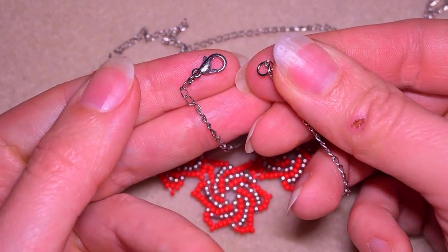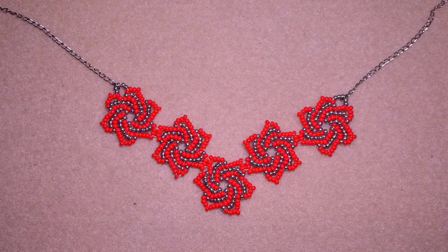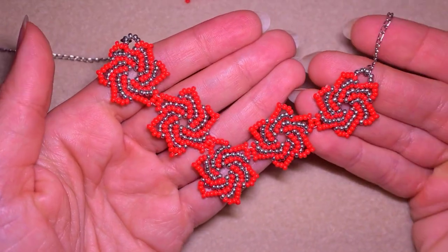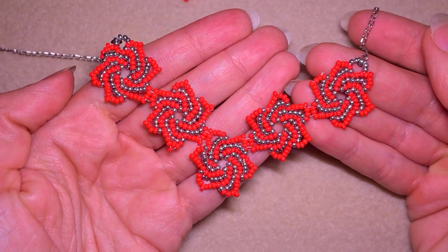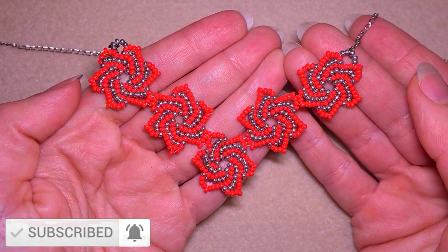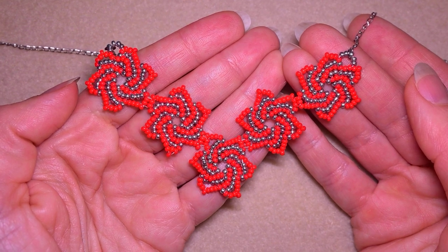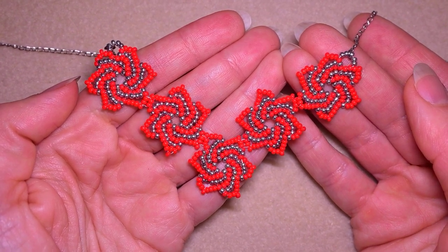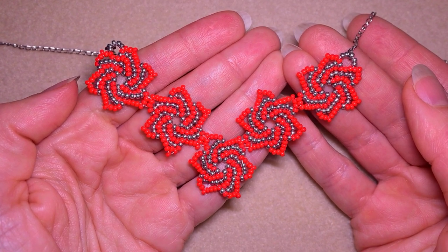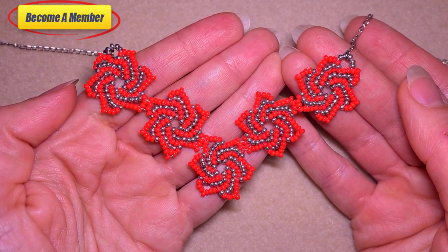After attaching my chains, this is my finished necklace! I'm sure you were able to do this. If you like what I'm showing you here it's a good idea to subscribe for new free content. Check the description for useful resources and my Facebook page where you could share your designs — I'll be so happy to see them. You might also want to support me on PayPal or by becoming a member. Thank you so much for watching, bye bye!